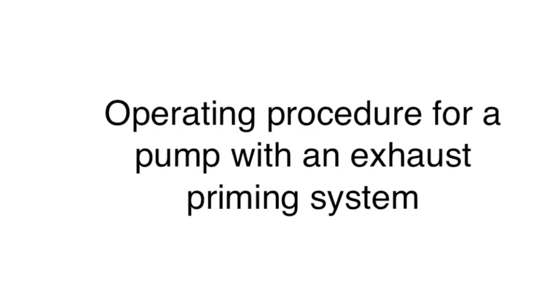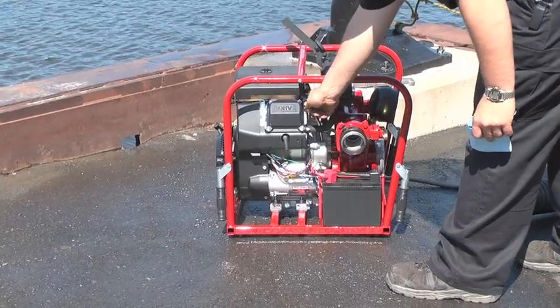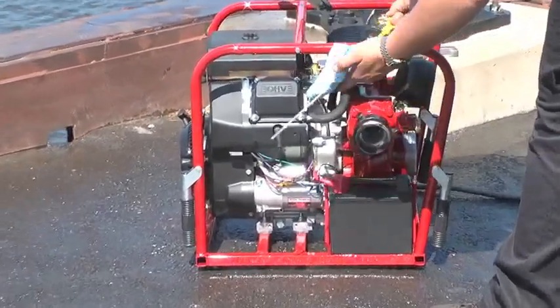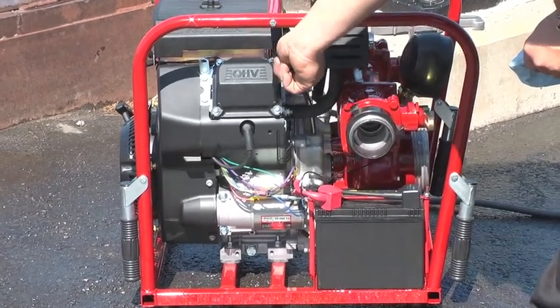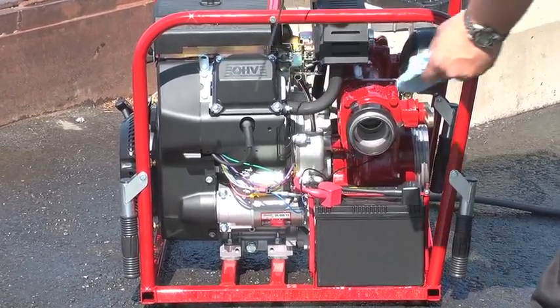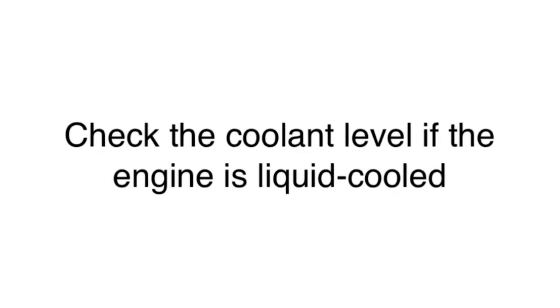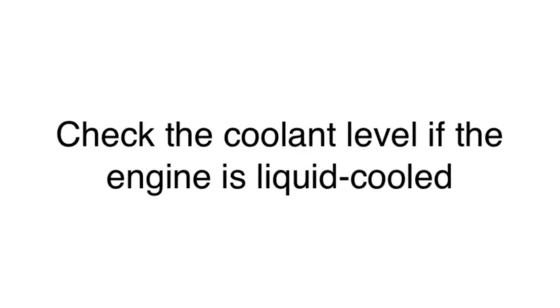This is the operating procedure for a pump with an exhaust priming system. Check the oil level of the engine. If the oil level is low, refer to the engine manual — it will tell you what oil is to be used. Check the coolant level; the engine is liquid cooled. If the coolant level appears low, check the manual.